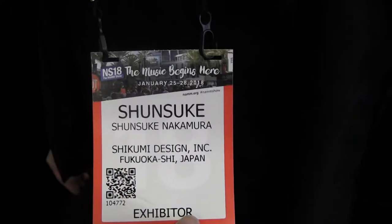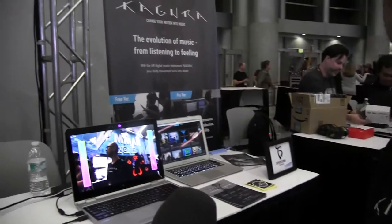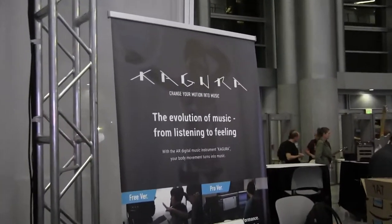I'm from Japan. And what's the protocol? This is the name Kagura. It's the new musical instrument software to play the body motion.